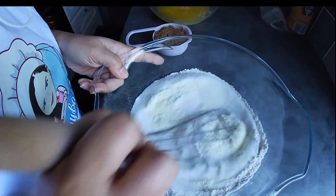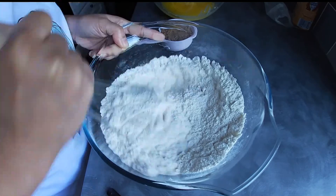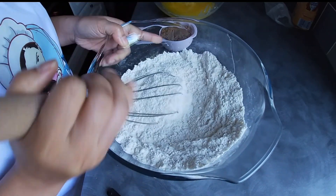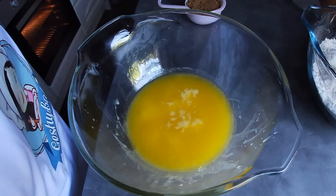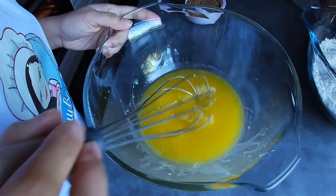Mix the dry ingredients together and set aside, then we'll work on the wet ingredients. For our wet ingredients we have a cup of melted butter.